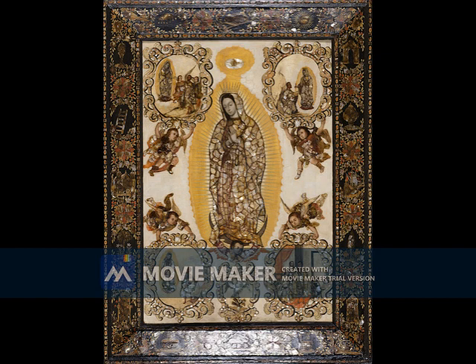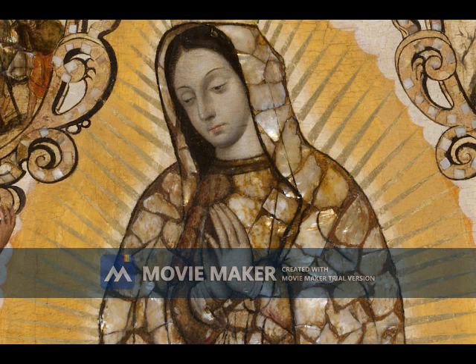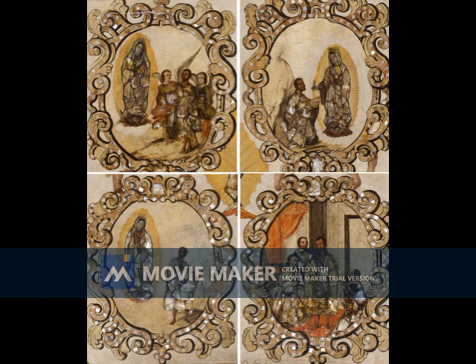One of the most famous examples of enconchado artwork is Miguel Gonzalez's The Virgin of Guadalupe. In this artwork, the Virgin of Guadalupe is in the middle and she is mostly made up of shell, showing that she is the important figure and focus. Around her there are four circles, each containing a small painting, and upon closer look there is shell on these as well. This tells us that the surrounding story is also important — it is the story of the Virgin of Guadalupe and Juan Diego, which is very significant in Mexican culture.